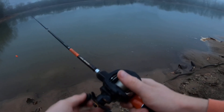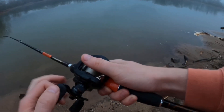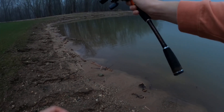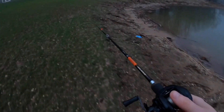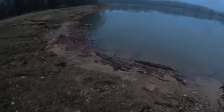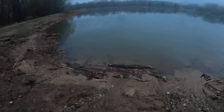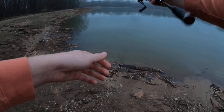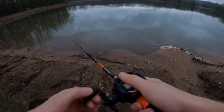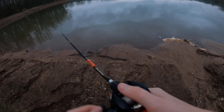It ain't that muddy, man. I can see at least four inches down. Let's see if we cast parallel to the shore. I can say that was a first bass on that lipless crank - that's pretty cool.